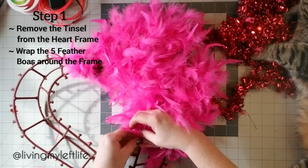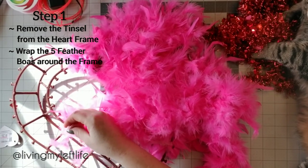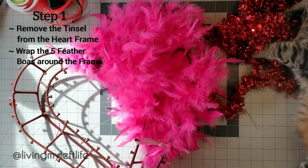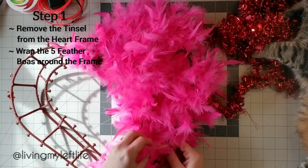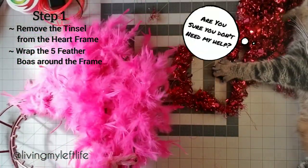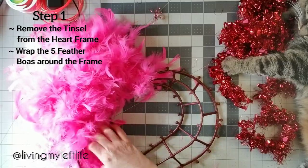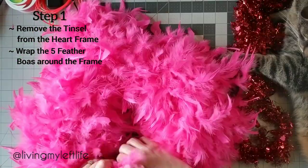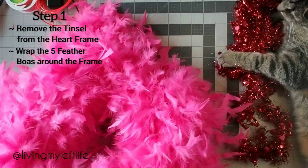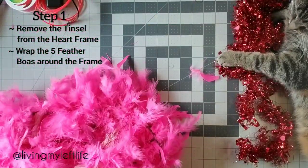Hook that again, then get another one — remove the tag of course. I got these for a dollar twenty-five each at the dollar store. Yes Miko, I'm sure I don't need help with the feathers, thank you though! We're almost done, just making sure the last one is all together and hooked in properly. And there we go — pretty, right?